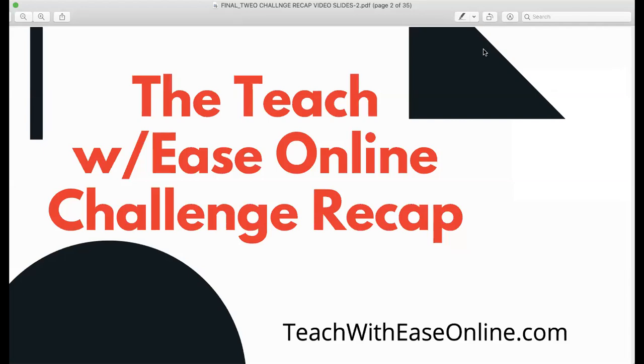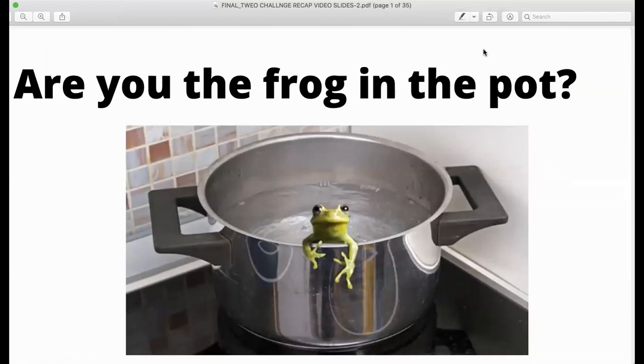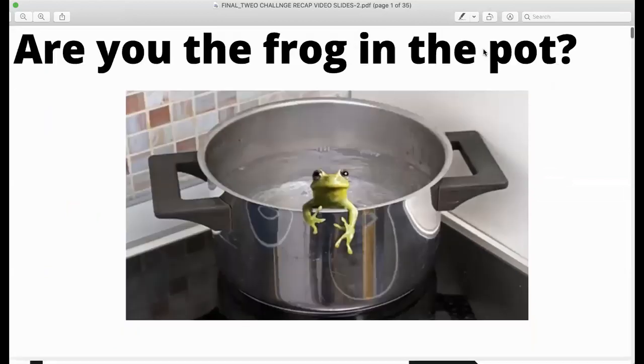How are you going to pivot and move your work into a space where you can have sustainable income that can survive any economic pressure or circumstance, like the one that we're in now? So are you a frog in the pot? That may seem like a funny image to you, but it's a very important concept to think about.